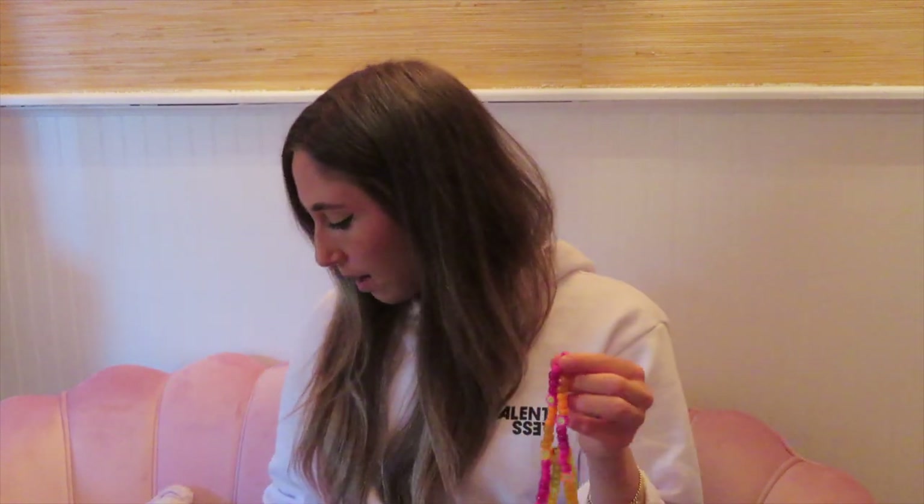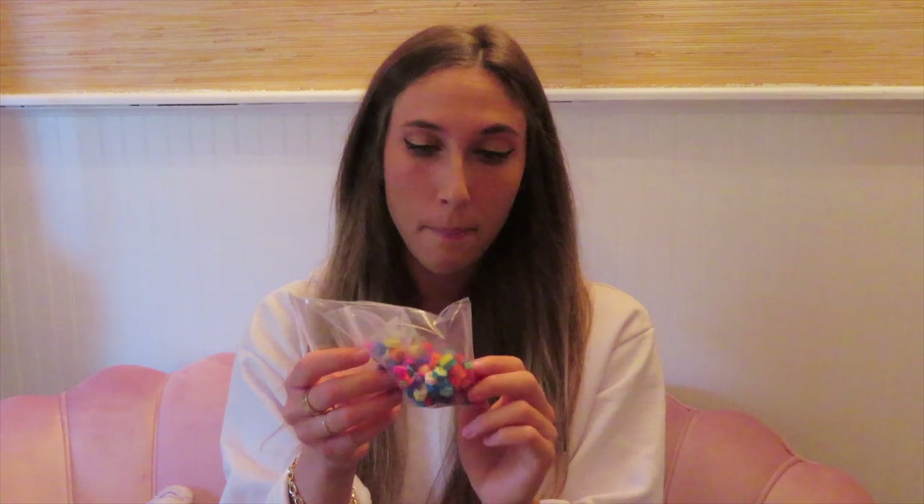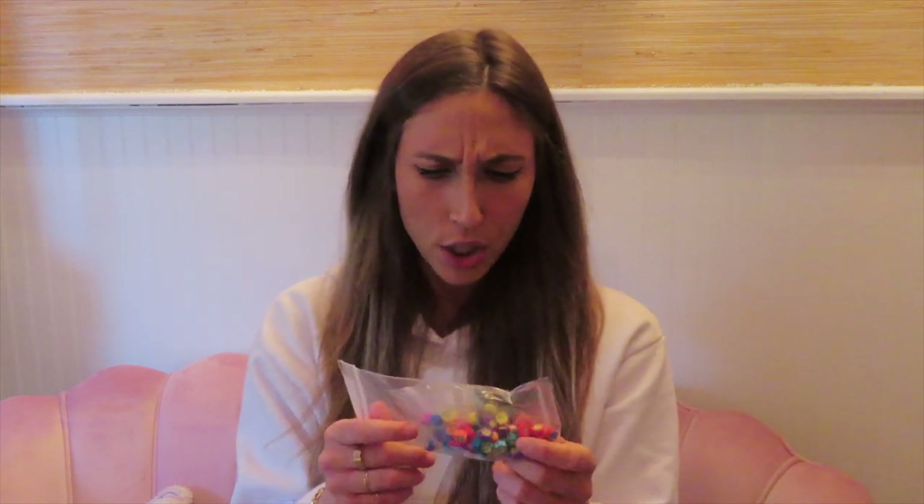Welcome back to my channel! Today we're doing a fun DIY project — we're making phone beads. I don't know if you've seen these around, but they are all over Instagram right now. I looked at a few brands that sold them and they were going for anywhere from $20 to $30. So I bought this pack of pony beads from Amazon — the whole pack was only $13 — and these daisy beads from Etsy, which were about $2 to $3.